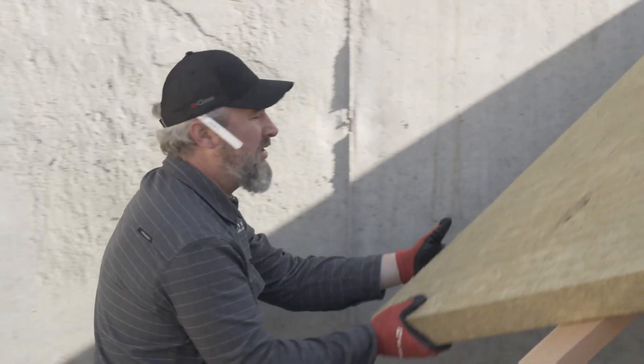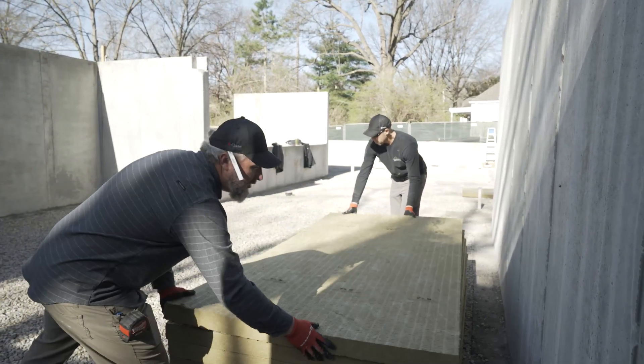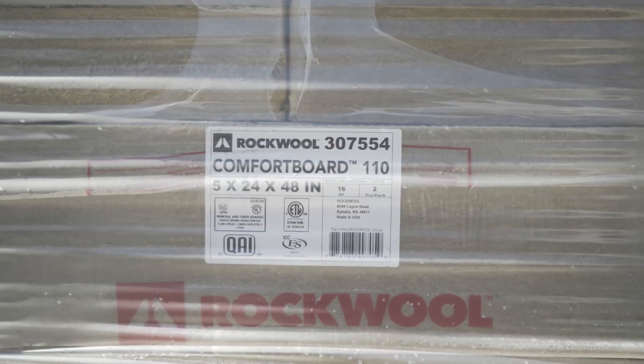Today we're doing sub-slab insulation and we chose Rockwool because of its vapor open quality. In this application, you can either use the Comfort Board 110 or the Comfort Board 80 — they will both serve the purpose here.